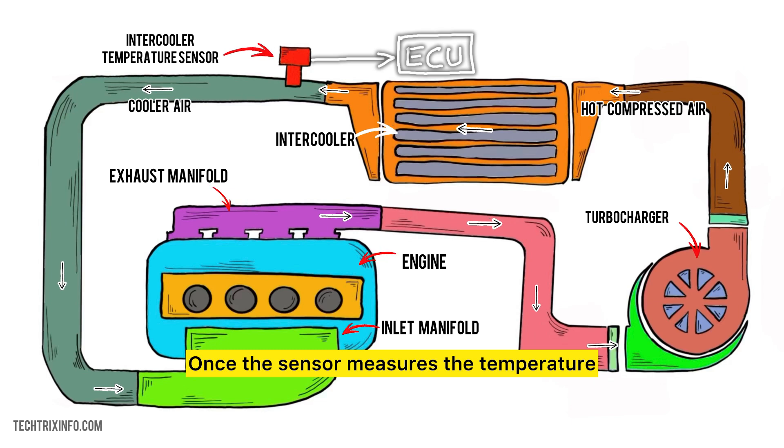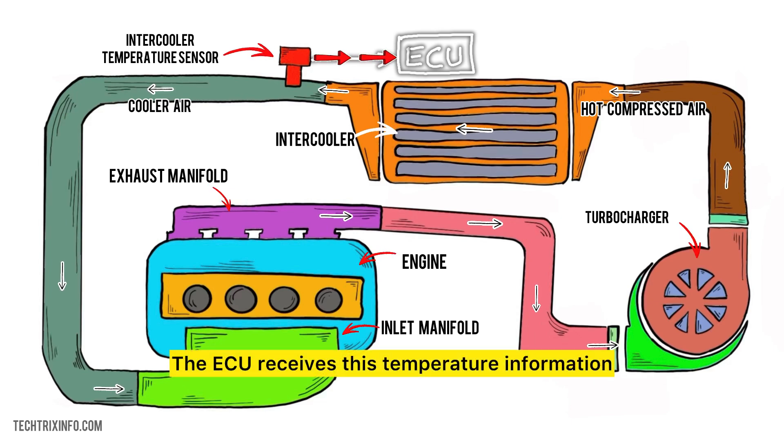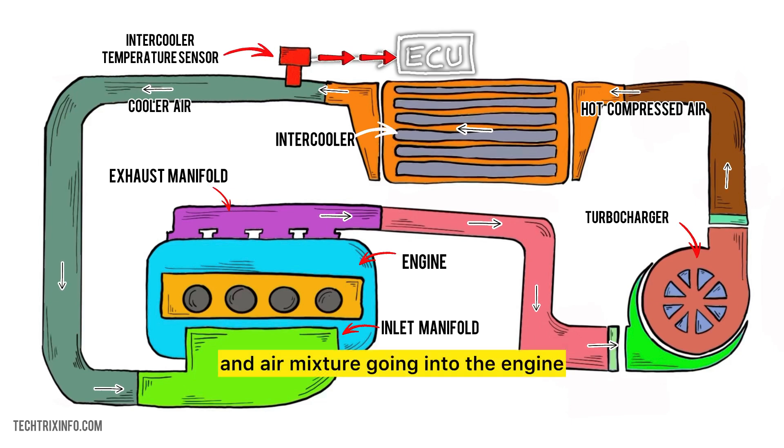Once the sensor measures the temperature, it sends an electrical signal to the engine control unit, or ECU. This signal tells the ECU how hot the air is. The ECU receives this temperature information and processes it. If the temperature is too high, the ECU knows that adjustments are needed to cool the air more effectively. Based on the temperature reading, the ECU can adjust the fuel and air mixture going into the engine, helping maintain optimal combustion and preventing engine knock.